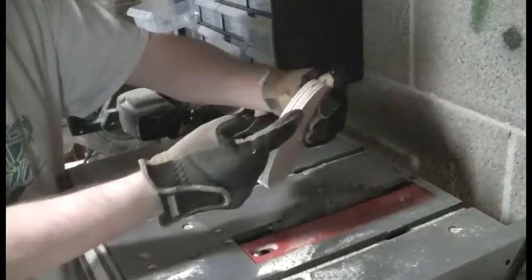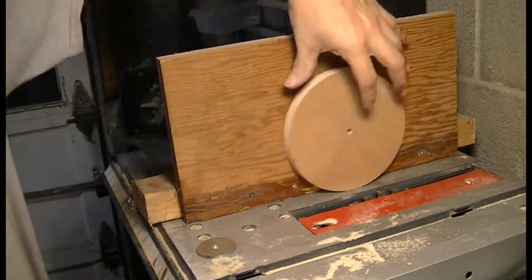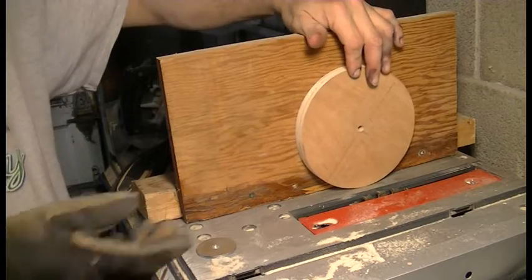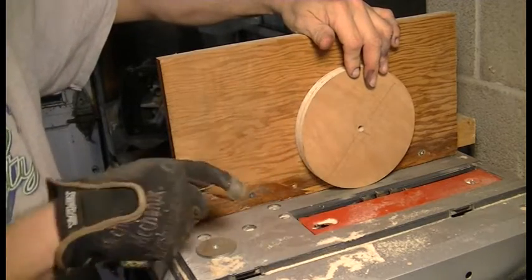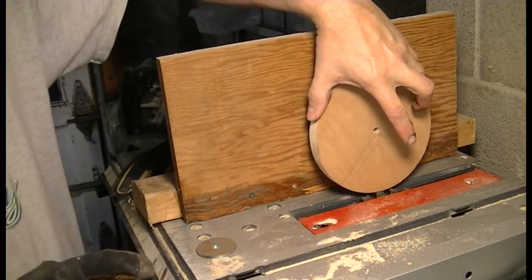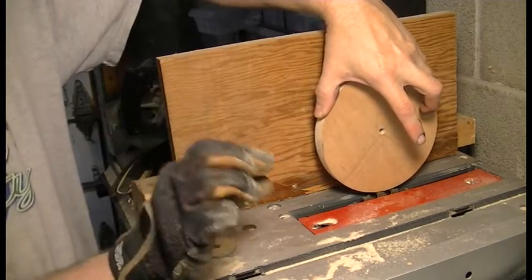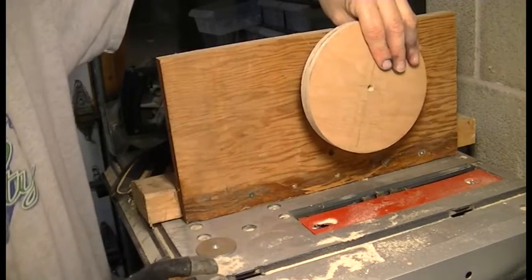Now we get to cut the channel, and I will do that by putting this onto the jig here and turning it the same way I did when it was flat. The blade is angled at 15 degrees and I'll do it just like I did before. I'll set the work over the blade and raise the blade into it just a little bit each time and turn it all around until the cut is made.